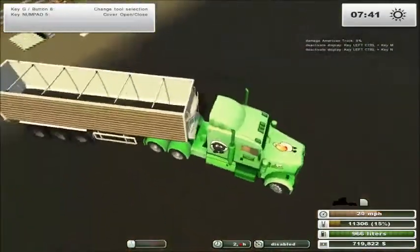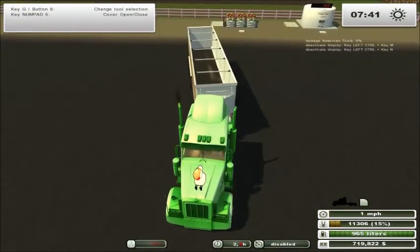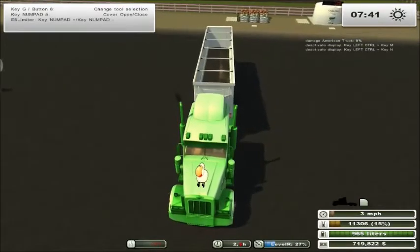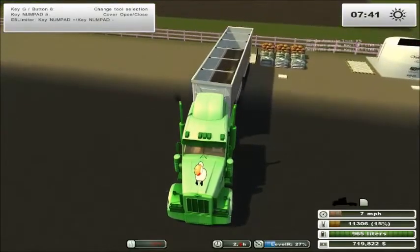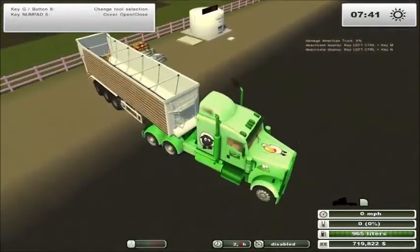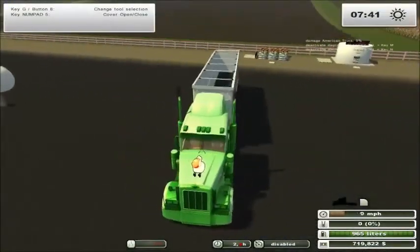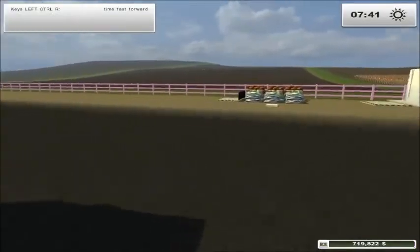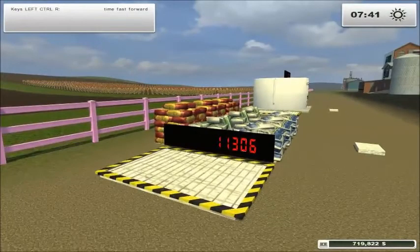I'll just back this load of seed right up to the fill spot — the placeable. We'll dump some in, and now that seed is ready for use, just like the other ones. Just drive over the dot in the front — that little box. You can see it has a digital gauge to tell you how much seed is in that pallet.